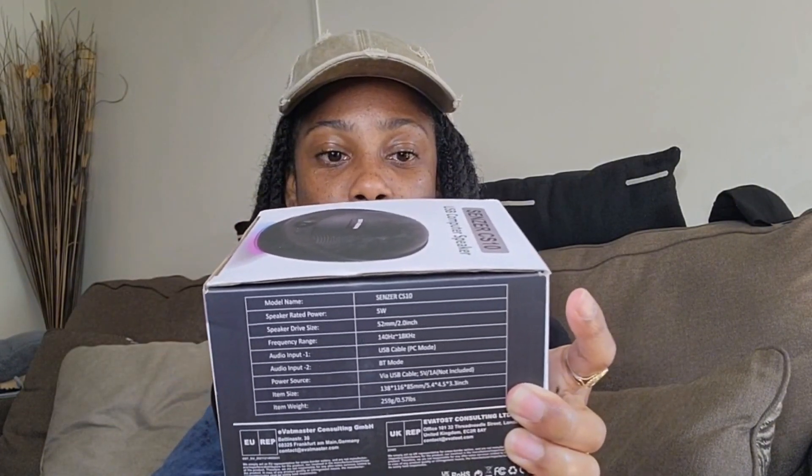You can select a solid color, and long press for three seconds to reset the Bluetooth connection. There's also a volume knob — I'm sure you know where that's located — and different modes you can cycle through.